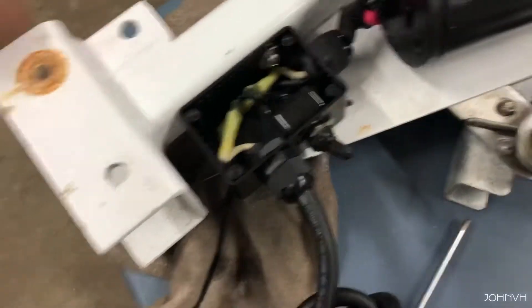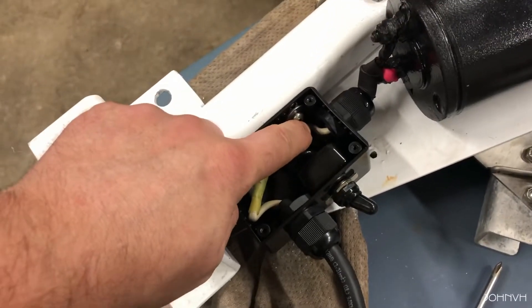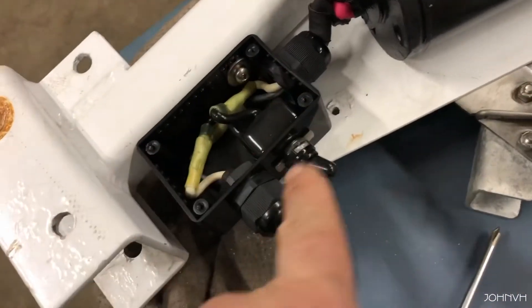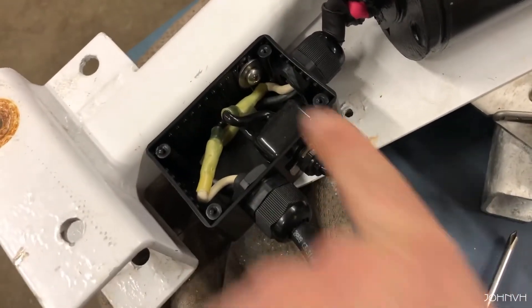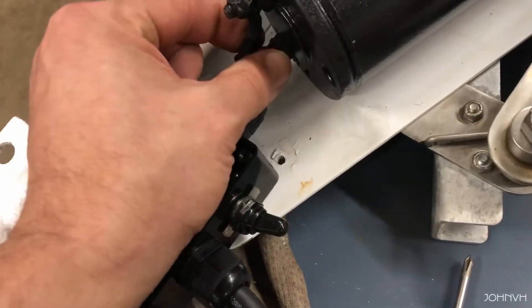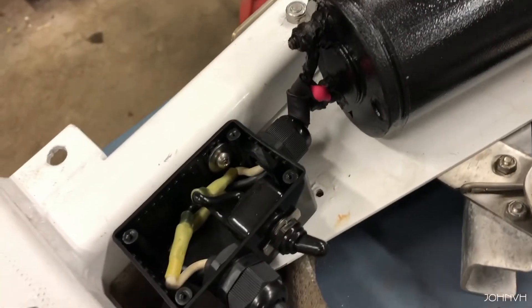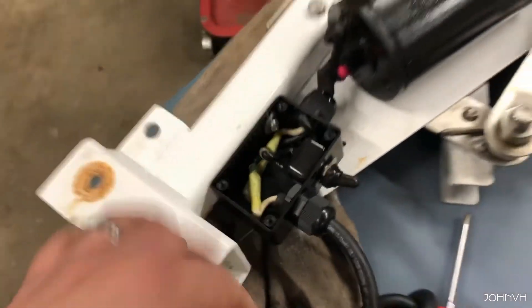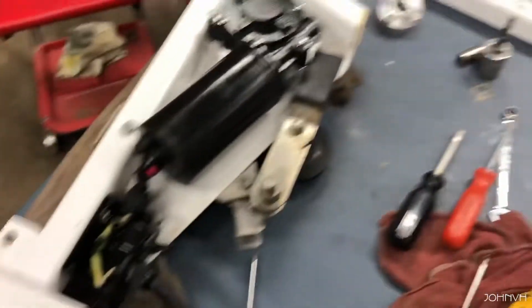We've got the box on. There was an existing hole here that had a little fitting through it for the wires, which is really hard to get to because it's at an angle. I guess you could take this switch out and go through there, but it puts a heck of a kink in the wires — you've got to kind of force it. I got it in there; we'll let it roll. I'm going to cover up that box and then we'll flip it over and put the pulley on.